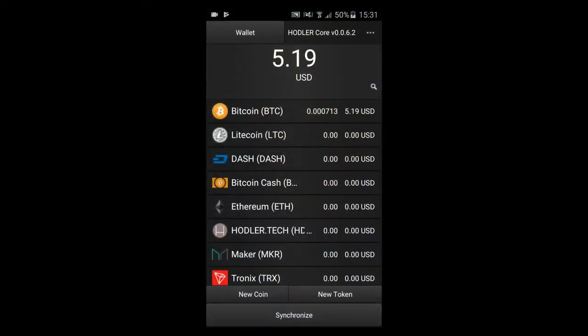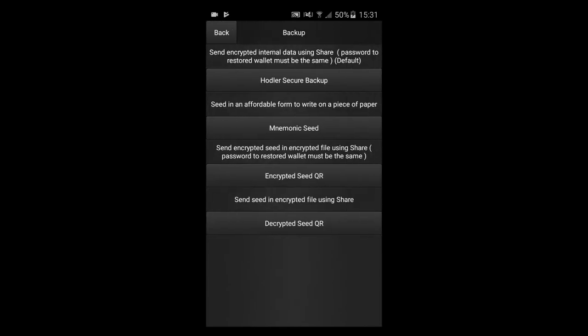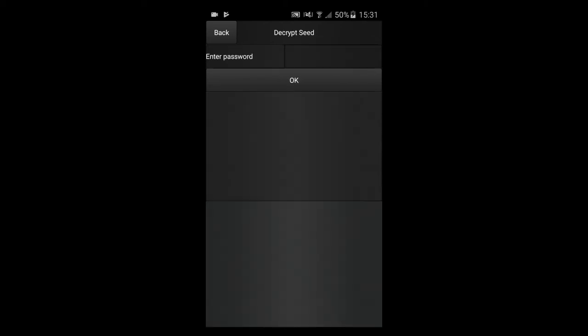Now I will show you how easy it is to use this feature. We start from the Hodler main screen. Select the settings button, which is located in the top right corner of the screen. Here, click Create Backup. As you can see, Hodler supports multiple ways of securing your seed. Select Hodler Secure Backup. Of course, to backup your seed you will need to type in the password, so do it now.